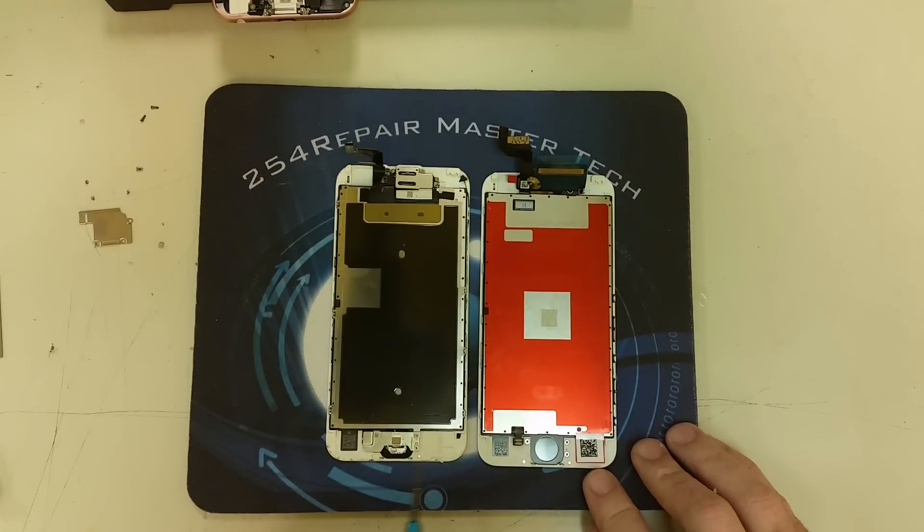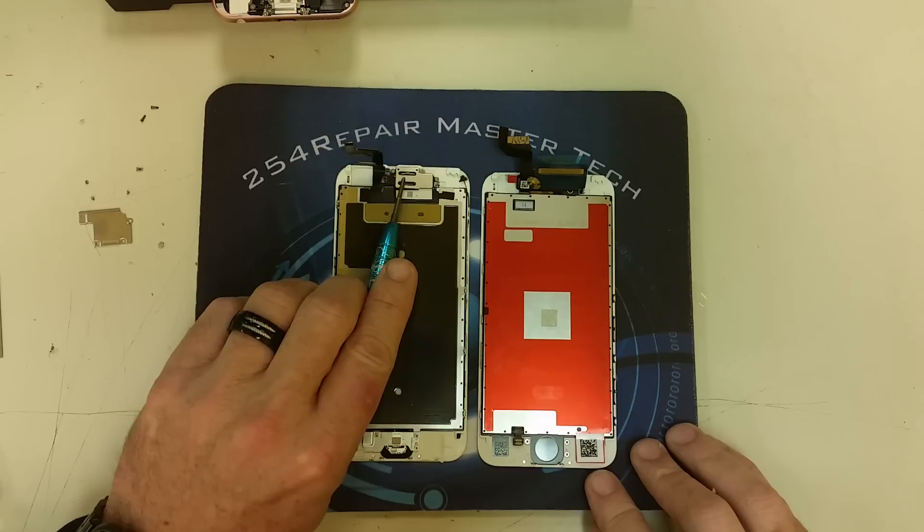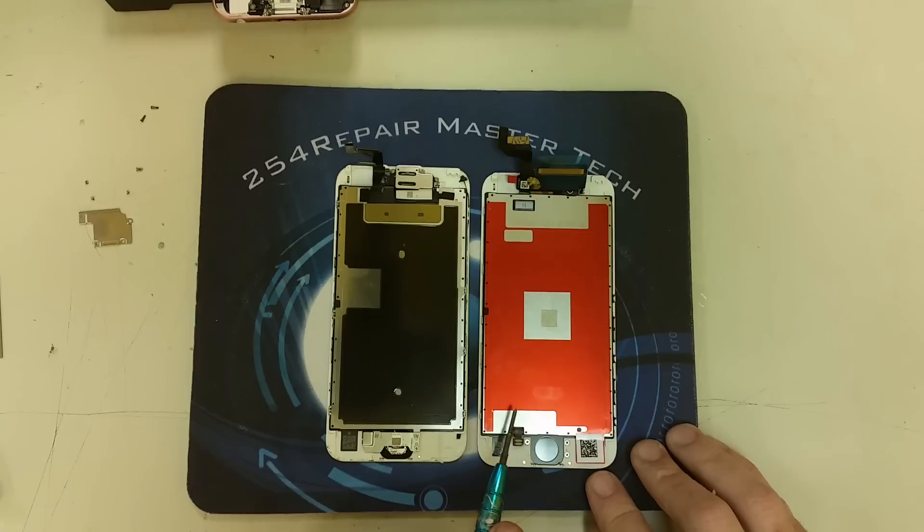Here's our new screen. What we are going to do right now is transfer all the small components — home button, ear speaker — into the new screen.